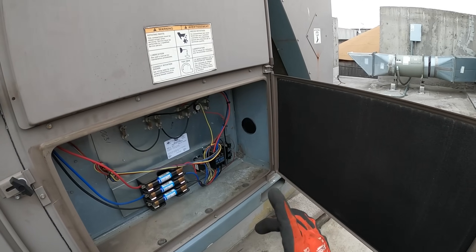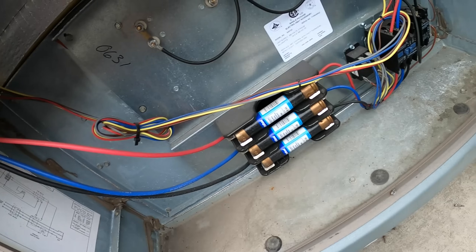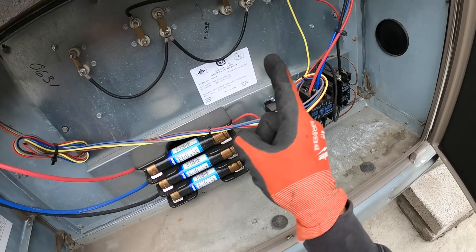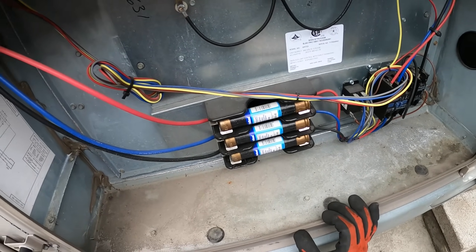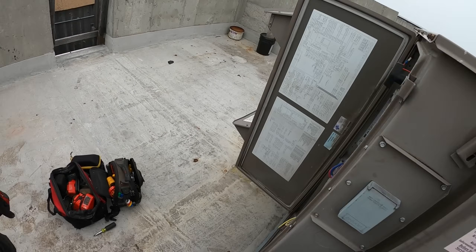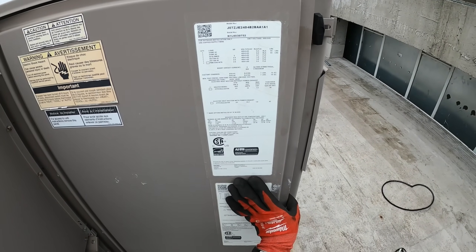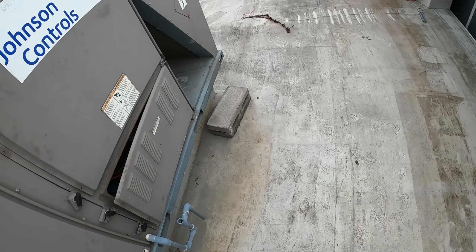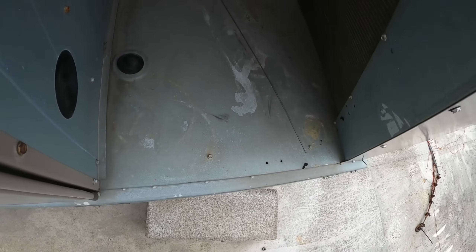We don't see any gas lines in here because we've got electrical heaters. We've got two contactors, a relay, three fuses, and these are the heaters. This is 480 volts three-phase — this unit is no joke. 460 volts — this thing is serious.